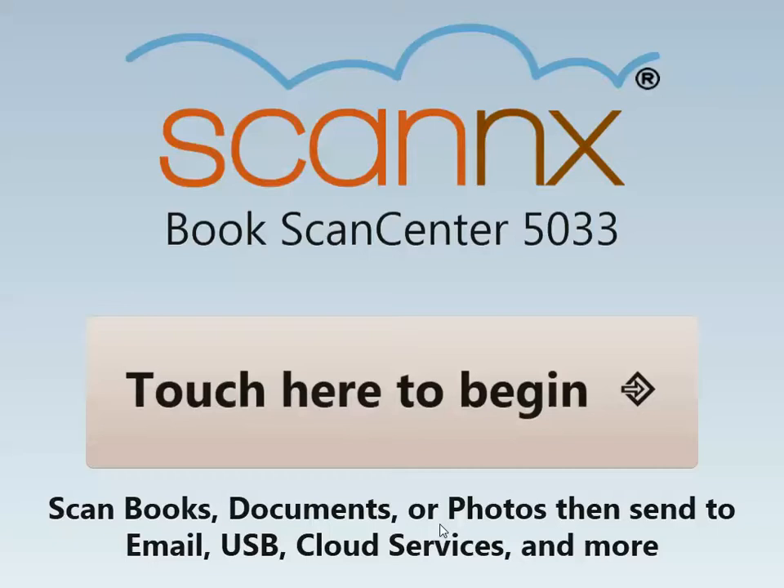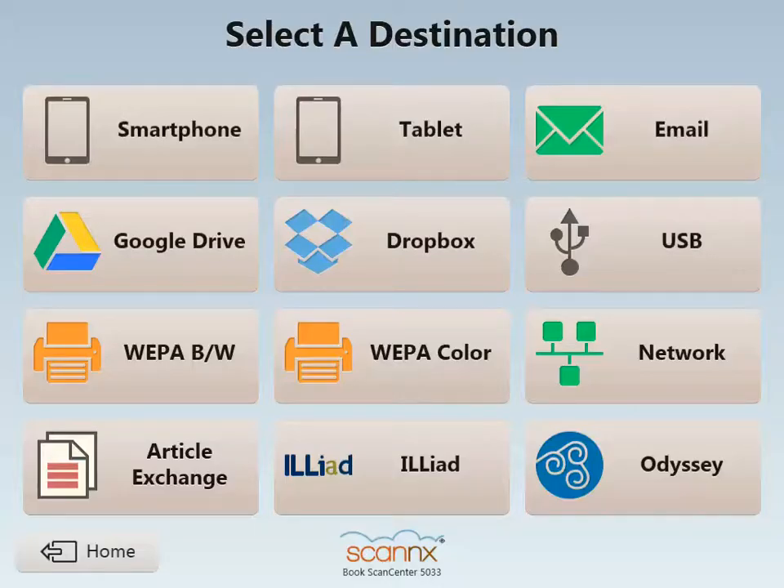Hello and welcome to this demonstration of scanning to print using WEPA. Let's get started by touching the screen. Here you'll see a list of available destinations presented, and keep in mind for today we're going to focus on scanning to print connected to WEPA.